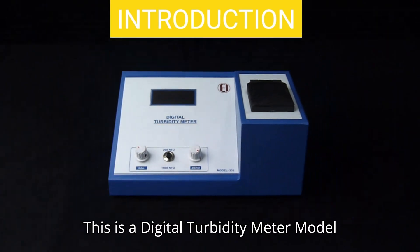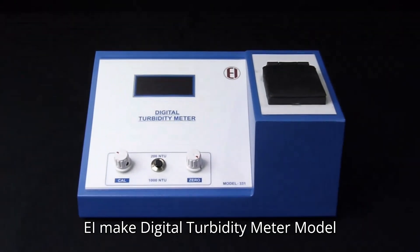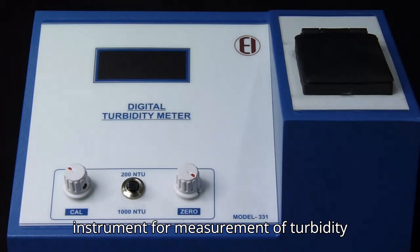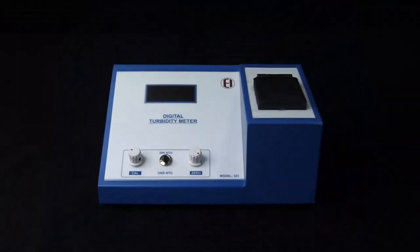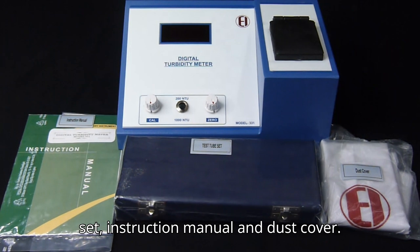This is a Digital Turbidity Meter Model 331. EIMAKE Digital Turbidity Meter Model 331 is a very accurate and stable instrument for measurement of turbidity up to 1000 NTU. The instrument is supplied with a test tube set, instruction manual, and dust cover.